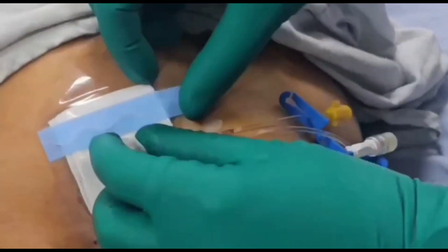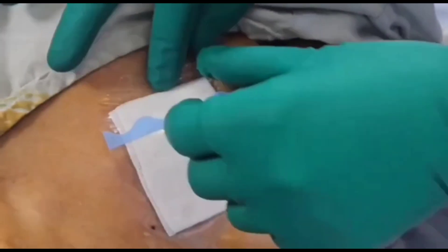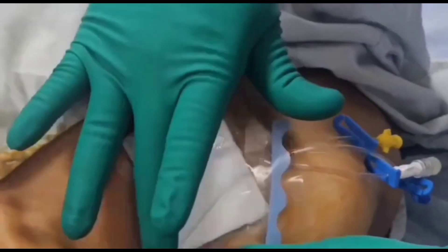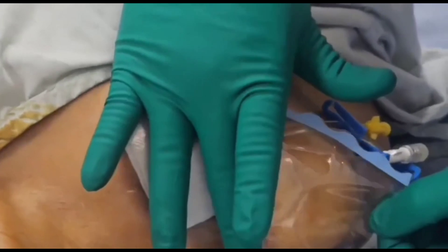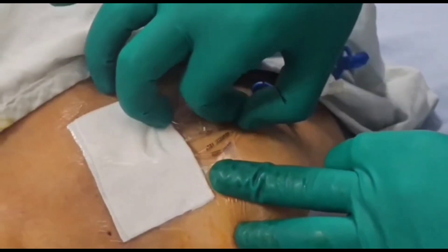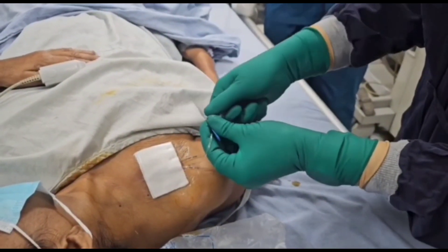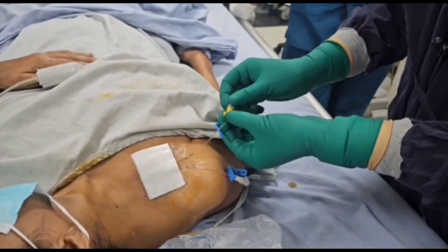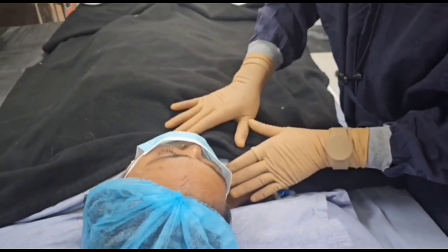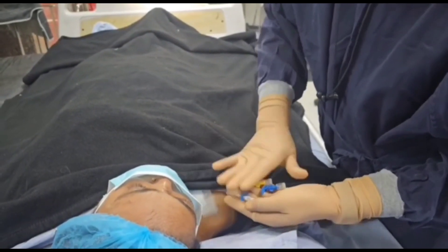Then we apply dressing over the puncture site for sterility and to protect the central venous line. After dressing, we counsel the patient about the central venous line and how to care for it. As the patient is bedridden, this is done at the bedside, and the doctor is seen counseling the patient.